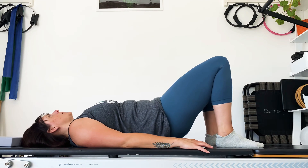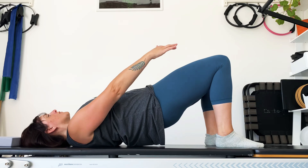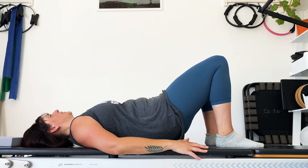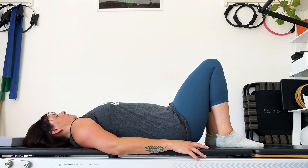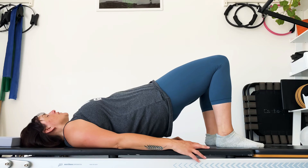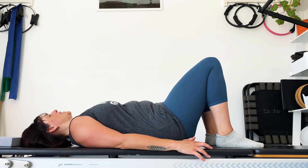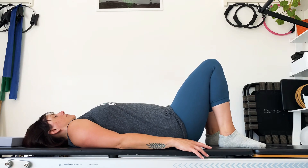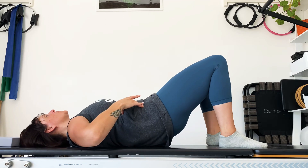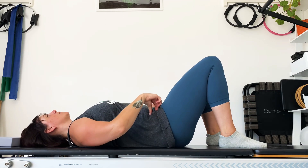And we go up — now probably coming all the way up. Push into the heels, squeeze the bum. Feel that you're straight from your shoulder to your knee. Take a breath in, roll down and exhale. Up we go, sniff, exhale down, really trying to trickle that spine down. The more you pull the hips and the ribs together, the more likely you are to get movement in your lower back.